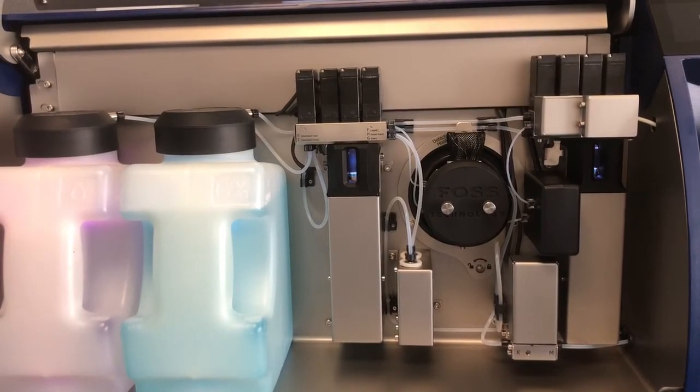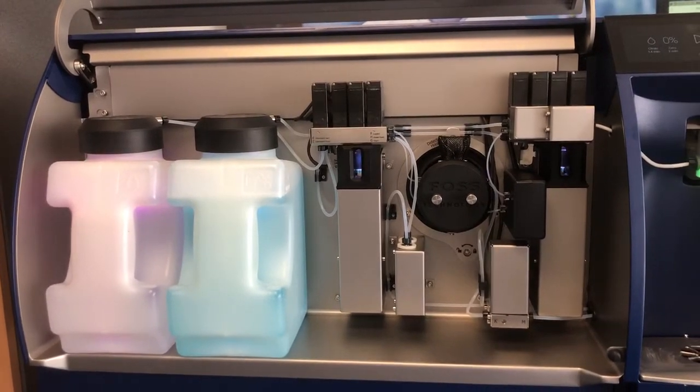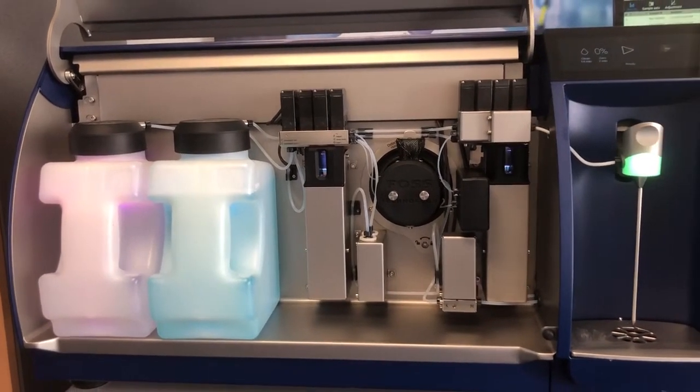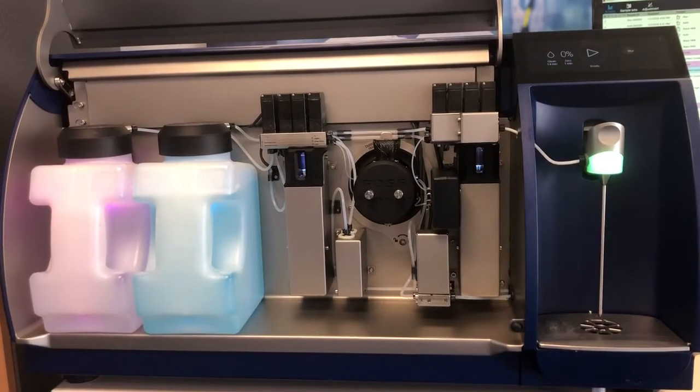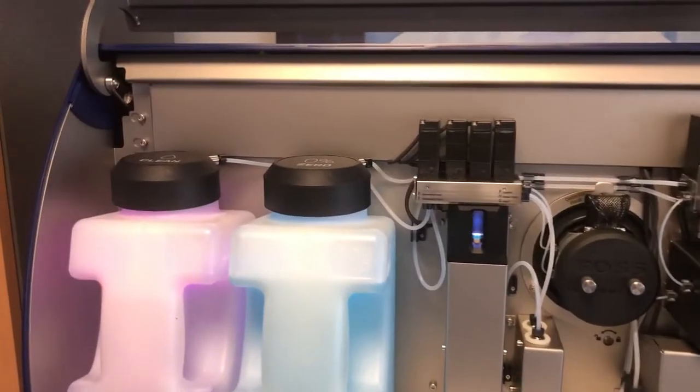The instrument auto-standardizes every two hours on the zero setting. The zero is now a gold mine of information that we use with our chemometrics and smart analytics of the FT3.